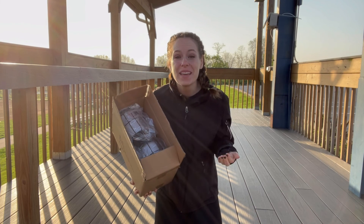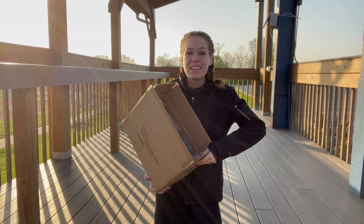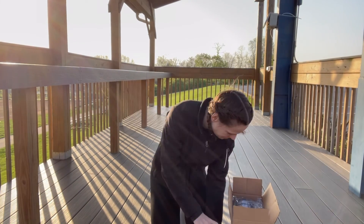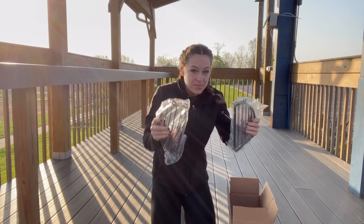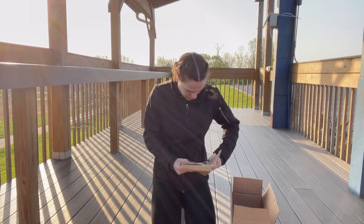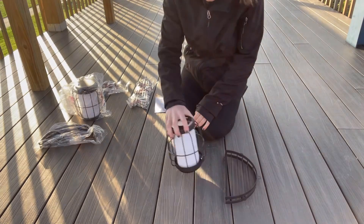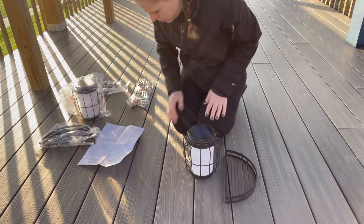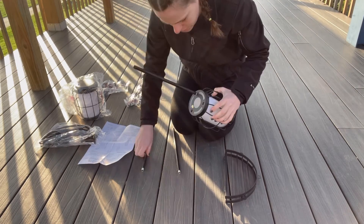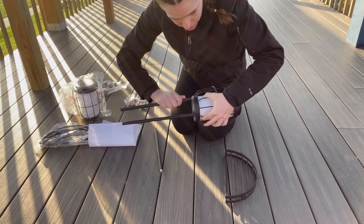I am super excited because these are going to be able to hold a plant. I am in love with my new two pack of solar lantern lights. These are going to be black in color and they have so much to offer. They are super easy to install and reinstall.